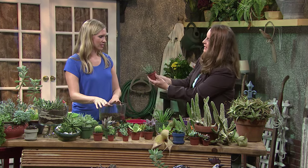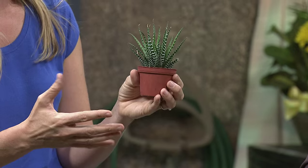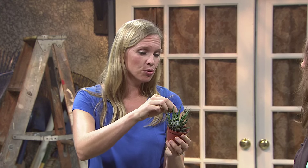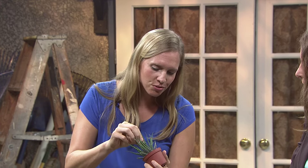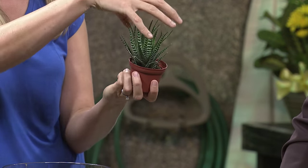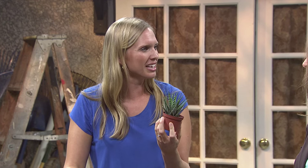There are also various different textures available. This one is called the Zebra Haworthia, and it's great for indoors. It keeps its nice color and texture indoors and needs very low light levels — an office is a great place for this one. These white lines are actually raised and elevated, so it has great texture to it. This is about the full size of it, which is ideal especially when using plants in terrariums, because we want them to stay small.